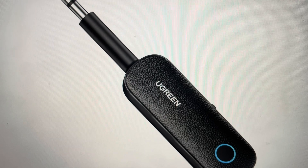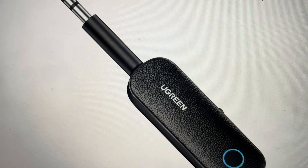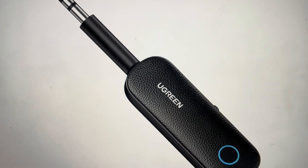Hey everybody, this is a quick video in case you have a Ugreen CM403 Bluetooth transmitter and receiver and you need to do a hard reset on it.